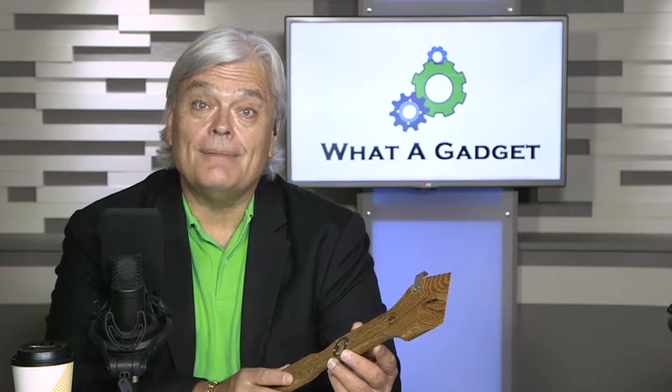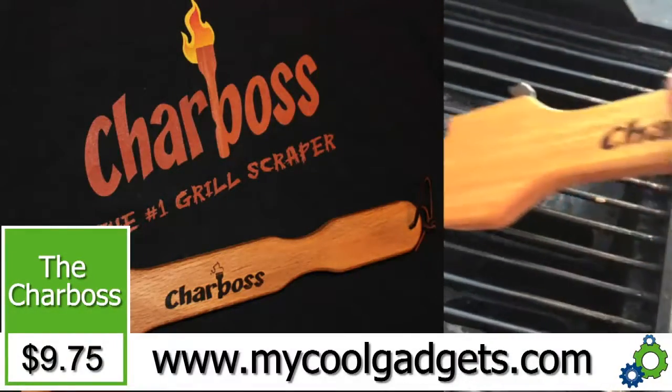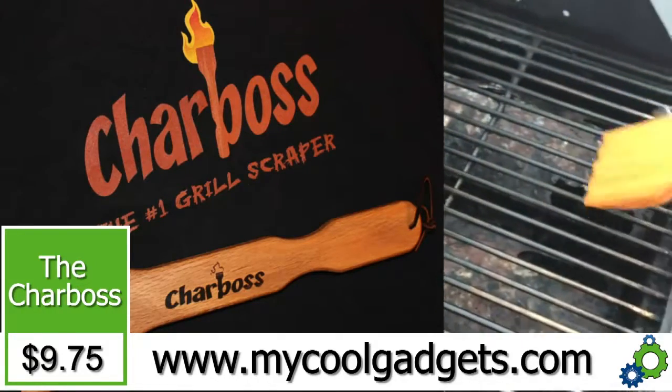It's made out of wood, made here right in the United States of America by an American inventor — and that's important because these inventors are out there trying to get their stuff out there. This guy's been really successful. He's got this in Costco, he's got it in Home Depot. It sells for $19.99 at retail, but here on our show where he first got his start, it's $9.75 — less than half the retail price.